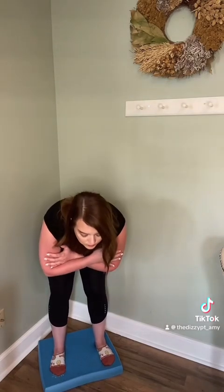Next, you're gonna cross your arms over your chest and you're gonna take a bow — you don't need to go down super far, just about a normal bow — alternating eyes open for one rep, then eyes closed for the next rep. Do 15 reps. Then you're gonna do the same thing with a mini squat, eyes open then eyes closed, for 15 reps alternating.